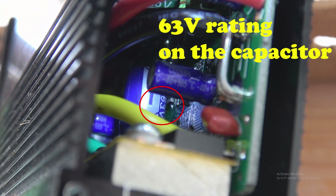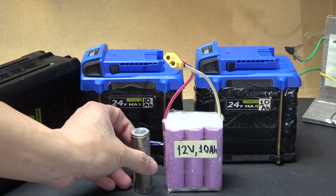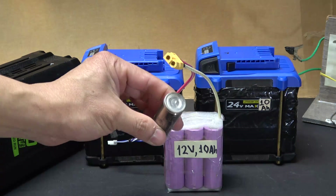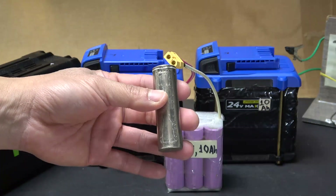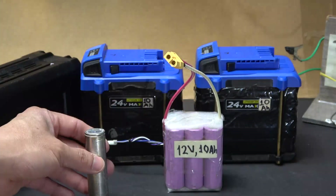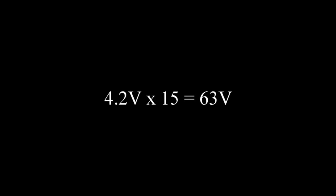Why is 63 volts a common limit? If you take 63 volts and divide it by 4.2 volts, you get exactly 15. Each lithium-ion NMC cell has a 4.2-volt maximum charging voltage, so if you connect 15 cells in series you get 4.2 × 15 = exactly 63 volts.